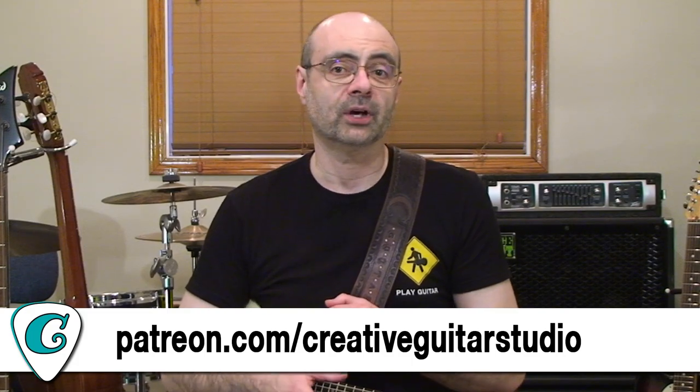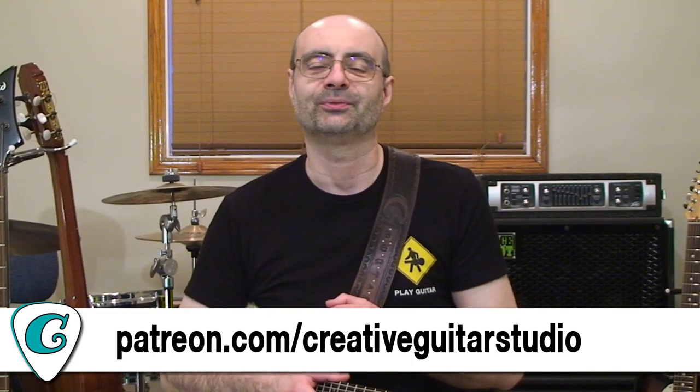Head over to my Patreon and become a $15 a month supporter today at patreon.com/creativeguitarstudio.